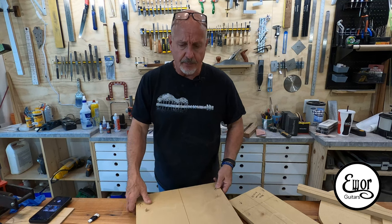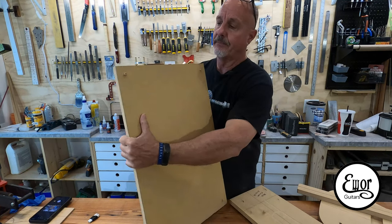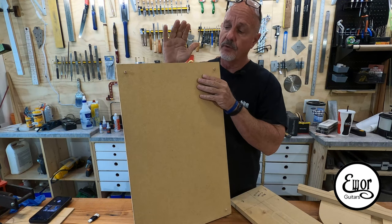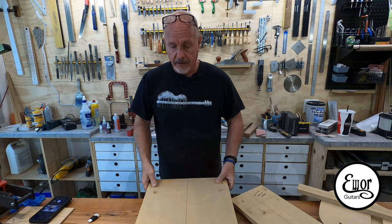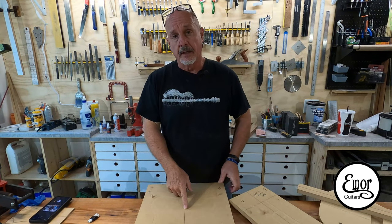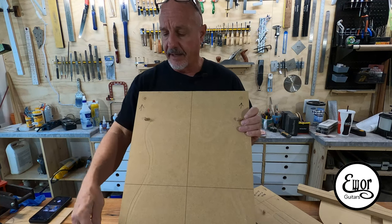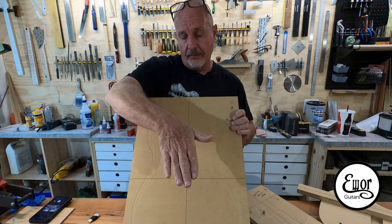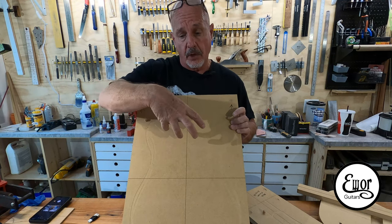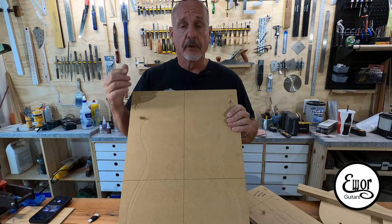Part of learning the CNC machine is figuring out how I want to hold my parts. I made these fixtures — on the back I've got 3/8 inch dowel pins, and I have corresponding holes in the spoil board on the CNC machine for those dowels. When I drop my fixture into those dowel holes, it lines up perfectly on the center line. Then I have a second set of dowels sticking out of the top, and I drill corresponding fixture holes into the body blank itself. That way I can lay it down face up, do all the face carving, then just flip it over, drop it back on those same pins, and carve the back with perfect alignment front to back.